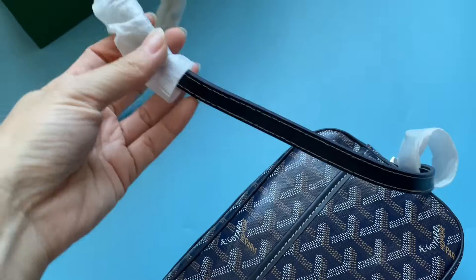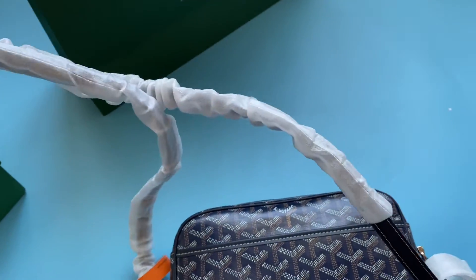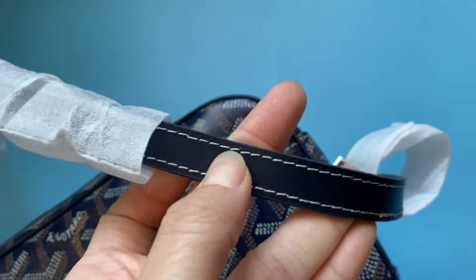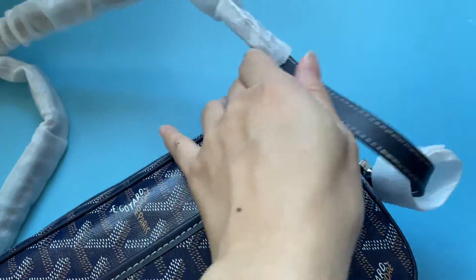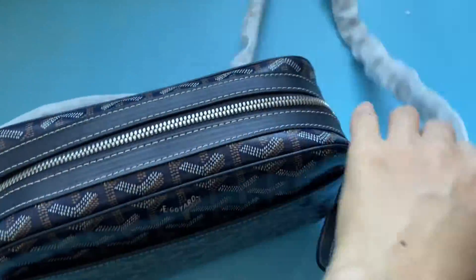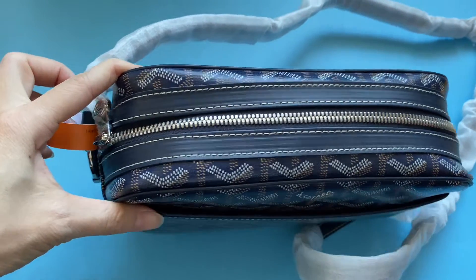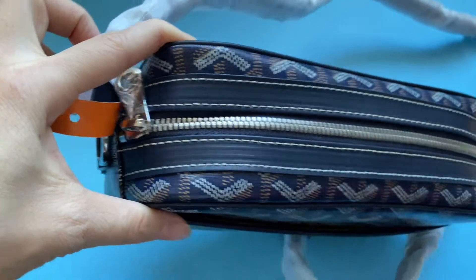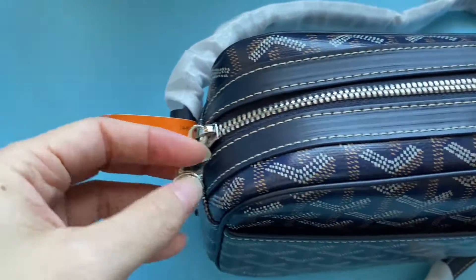This is a crossbody bag. It comes with a long strap and the strap is also made of real leather. The strap is adjustable. At the top part, the bag has a zip closure in silver color with silver hardware.